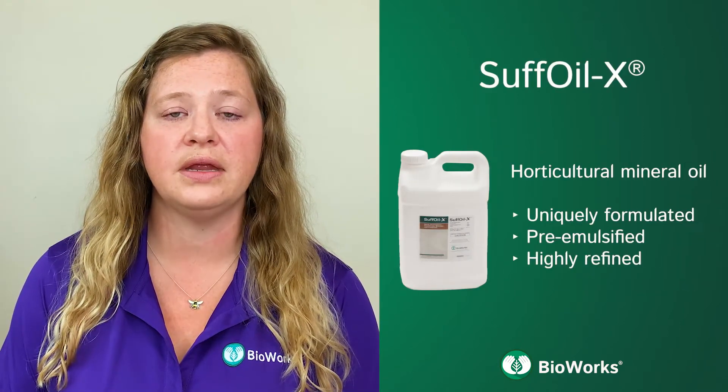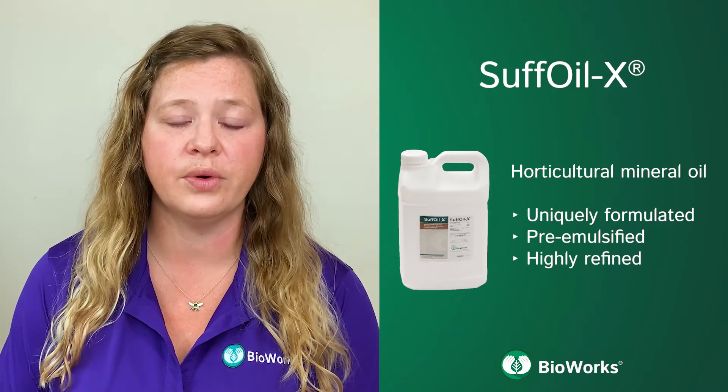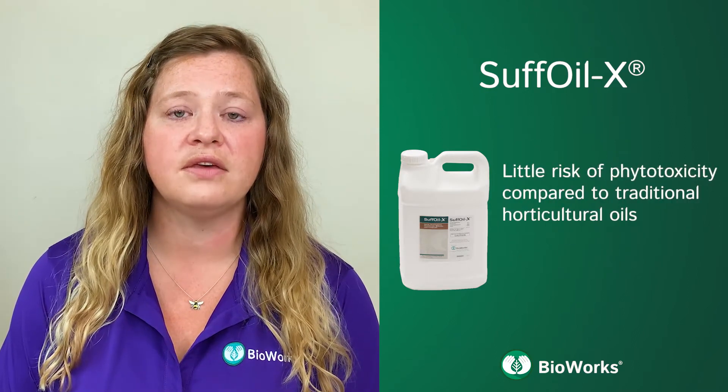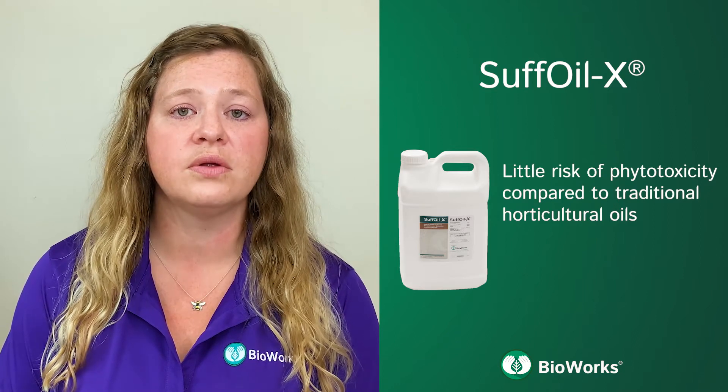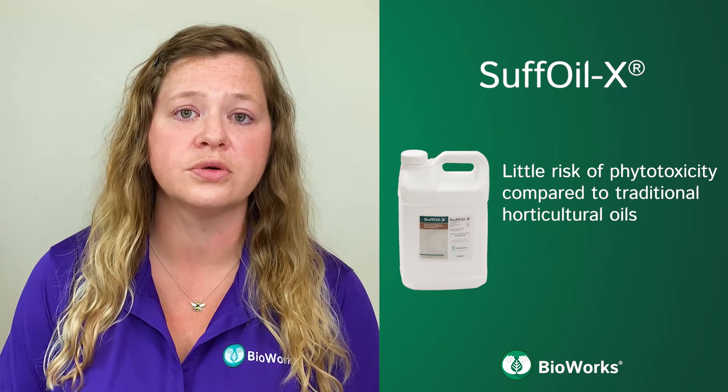Suffoil-X is a uniquely formulated, pre-emulsified, highly refined horticultural mineral oil. It is highly effective against a broad range of pests with little risk of phytotoxicity compared to traditional horticultural oils.